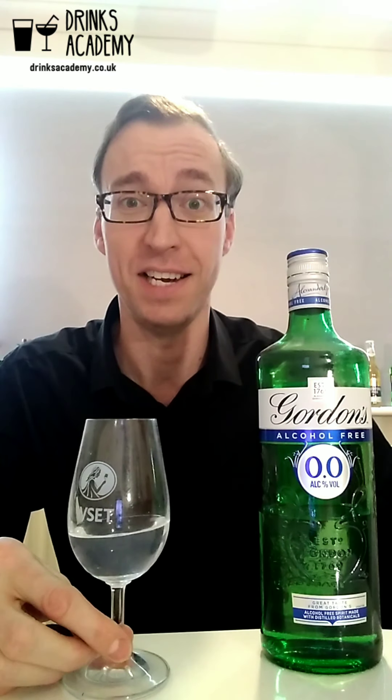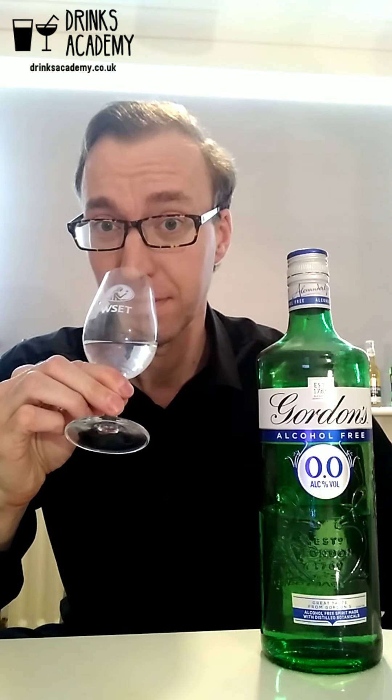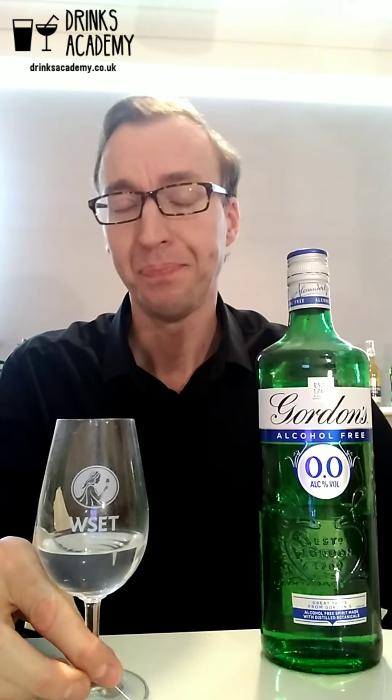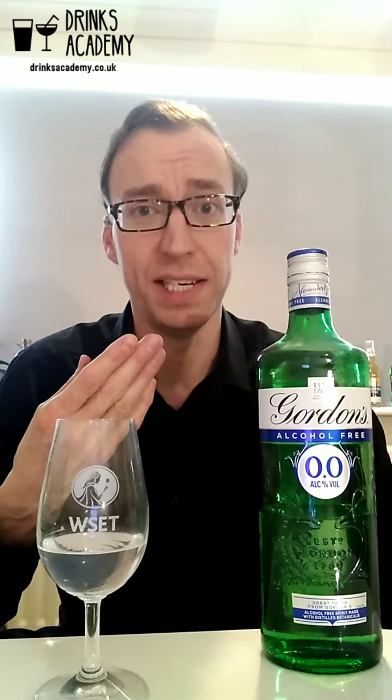I'm tasting it in the ISO standard tasting glass, which is used for wines and spirits. When we taste spirits normally we taste them neat first, usually with a dash of water. But because this is an alcohol-free spirit I don't really need to add water. What adding water does is it liberates aromas from an alcohol-containing spirit and makes the flavors easier to taste, but I don't need to do that for this drink.